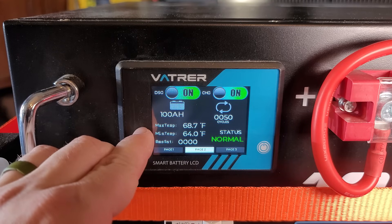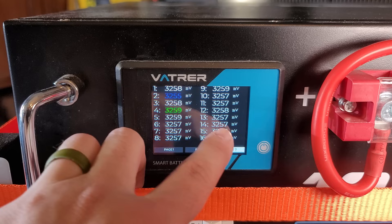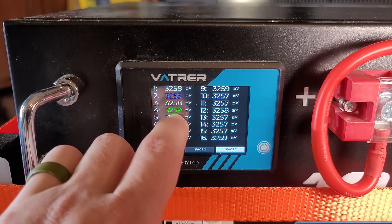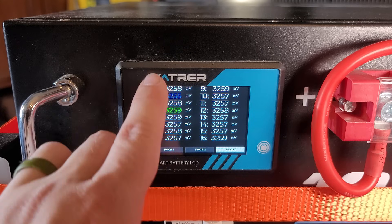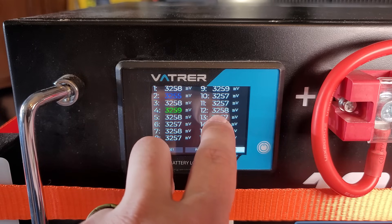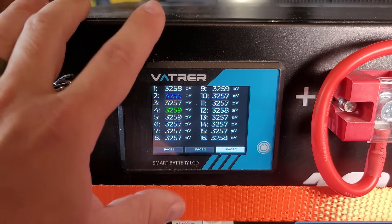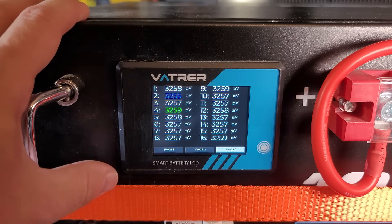You can see that the temperature range has been really good on the battery. On page three, we can see down to very fine detail the difference between all the battery cells. The green is your highest voltage cell and the blue is your lowest voltage cell. We can see there are only four millivolts difference between the highest and the lowest cell, which is incredible balance. If, say, battery number 12 was at 2,700 millivolts, we'd know there's a major issue with that cell, and we can actually go inside the battery, pull that cell, and replace it without having to do any major work to the whole battery.